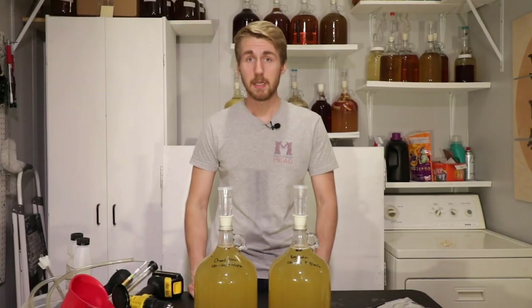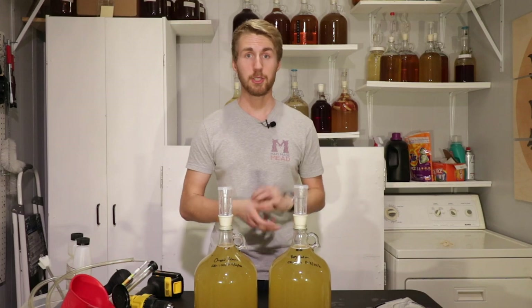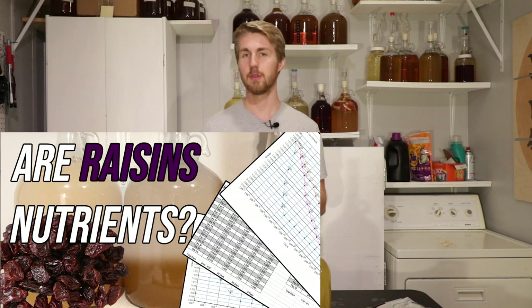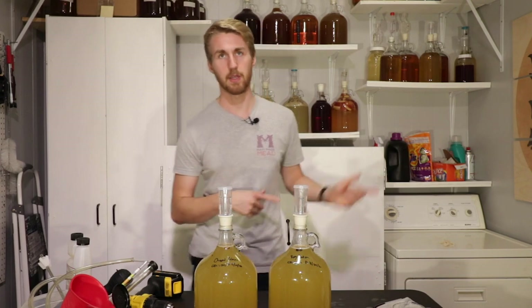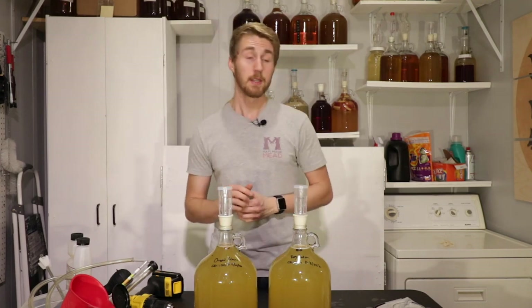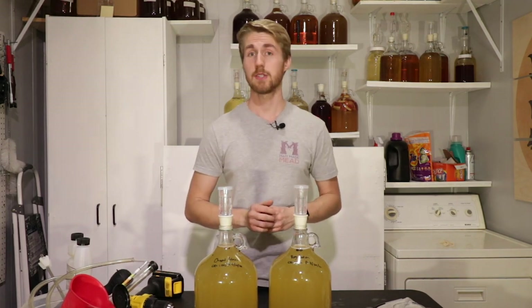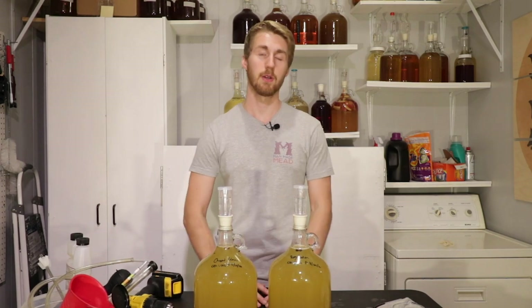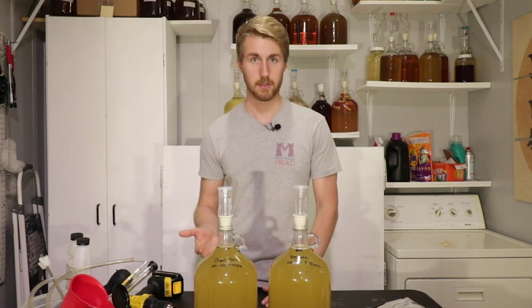Hey, this is Man-Made Mead. Today we're here with another mead myth. I ran a large test to see if raisins are nutrients a while back and came to the conclusive result that they aren't — they don't really provide much. You can go check out that video, it'll be down in the description. Today I want to respond to some of those comments. Some comments I saw on that video and on many other raisins-as-nutrients videos is that chopped raisins are actually better than whole raisins.